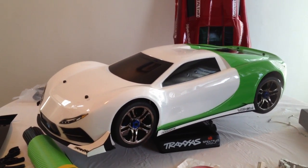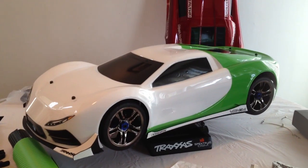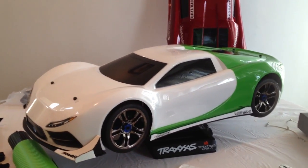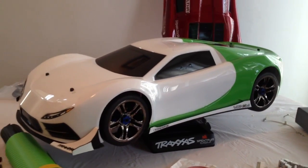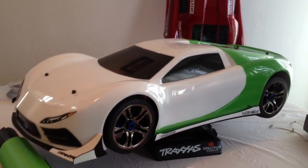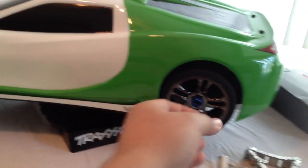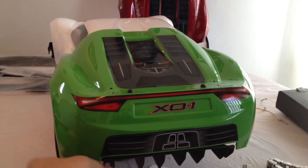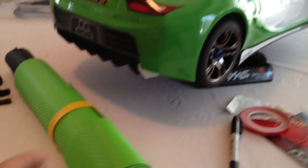What up YouTube, this is geostealth r1 and this is another video of the X01. This is a body that I just painted. I'm at a loss right now because initially, once I took off everything, the paint job came out really nice — white and green all around — but I don't know if it's me, or if it's something I'm gonna continue with.